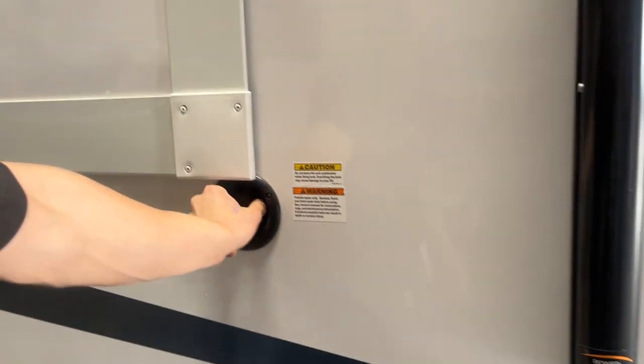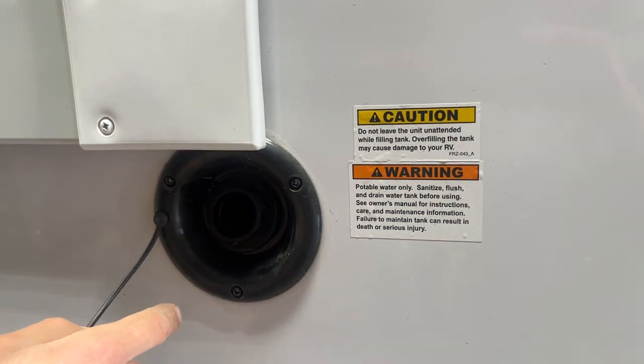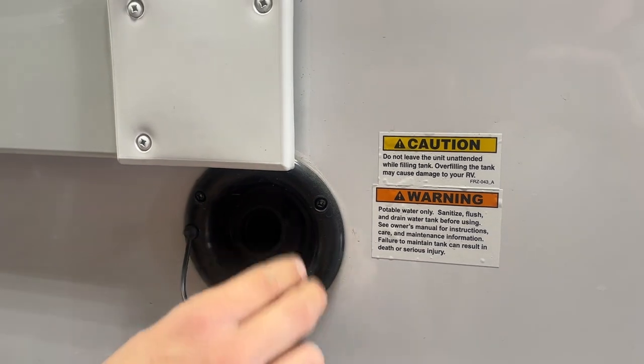Fresh water inlet in the back here — basically you just pop this cap out, take your water hose, stick it into there, turn on the water and that'll fill up your fresh water tank. You know that tank is full once it starts spitting water out of that vent there.